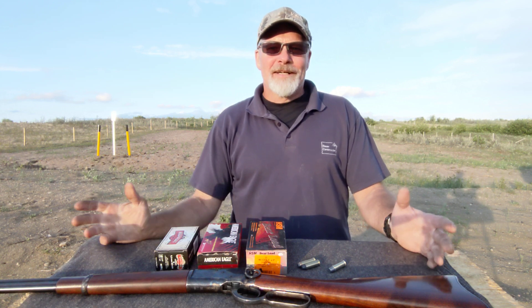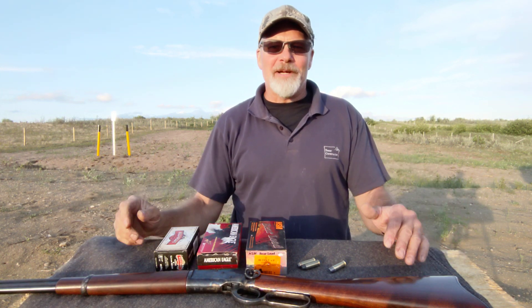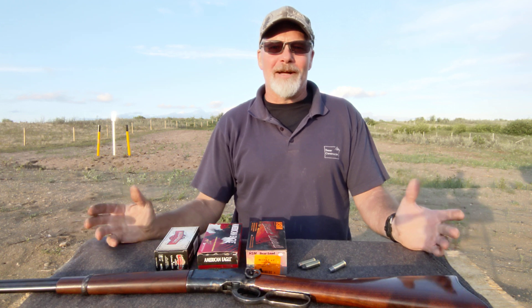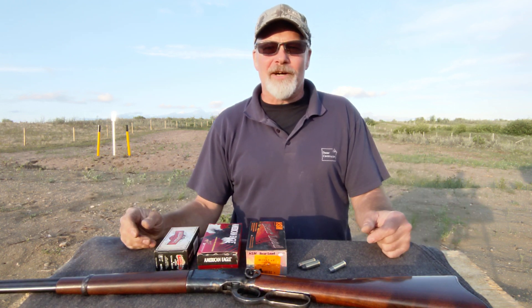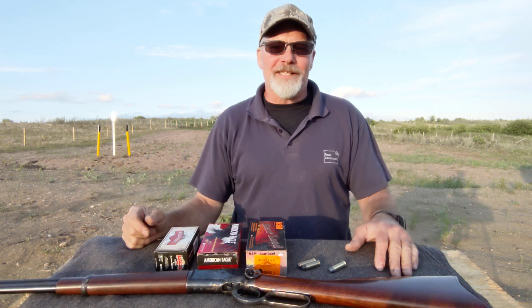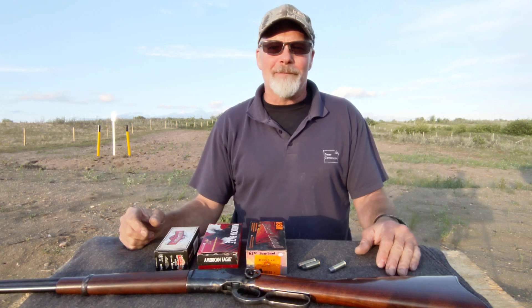Hey everybody, welcome back. As you can hear and probably see behind me, got a little bit of wind blowing here tonight, but that's okay, we're just gonna press on. Every night is like this here, and if I waited for ideal conditions, well, we'd be waiting a long time.